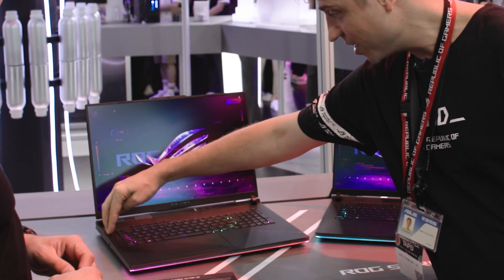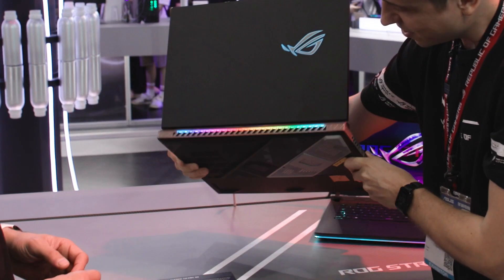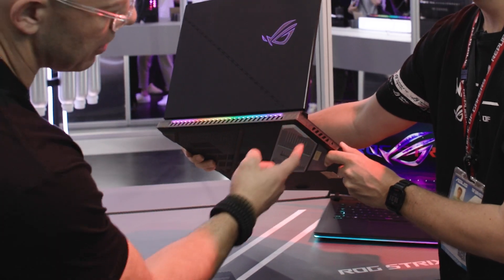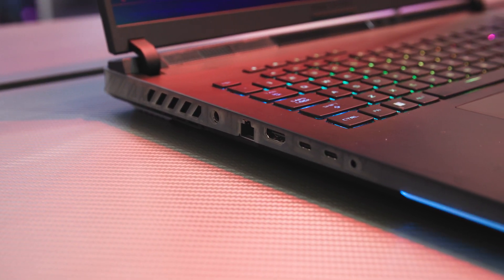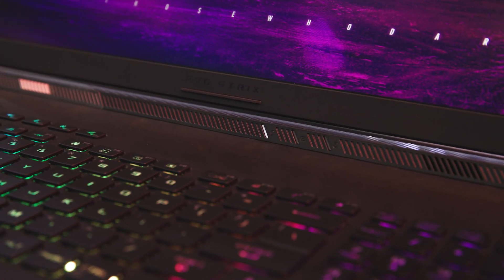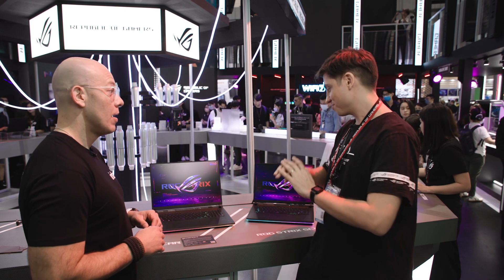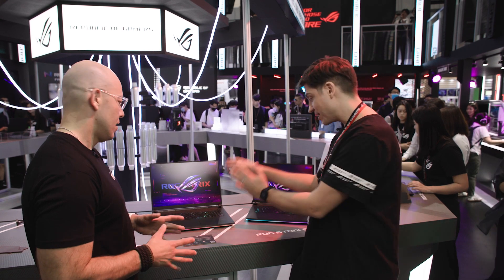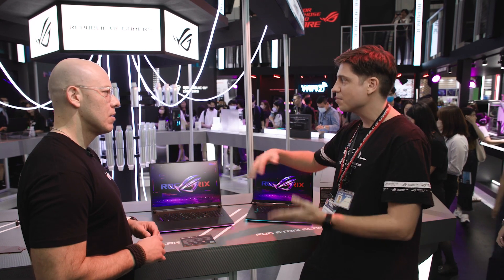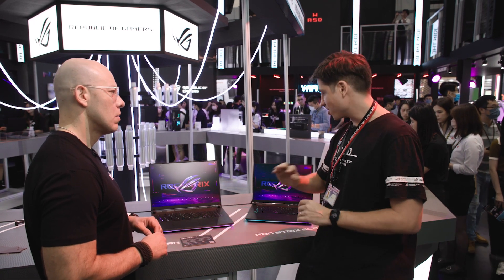We have an edge-to-edge heatsink — from side to side, all heatsink, and also on the sides. That, plus the liquid metal, is what allows you to handle 175 watts. We also added a third fan, so it's super cool and super quiet despite all the super high wattage. That's what really sets the Scar laptops apart from our slimmer Zephyrus laptops — you always get super cool surface temperatures even after hours of gaming, and they're much quieter as well.